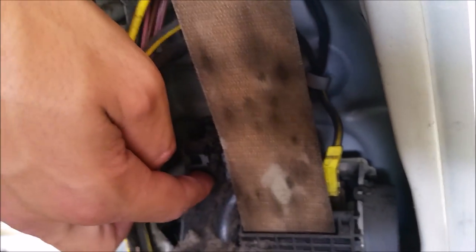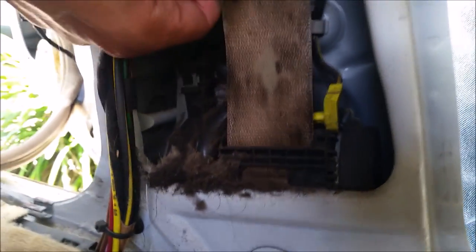Once you've got those four clips out, this piece comes right out, and then you've got the actual tensioner which is right down here. Go ahead and pull out this connector — don't mess up anything with the electrical.